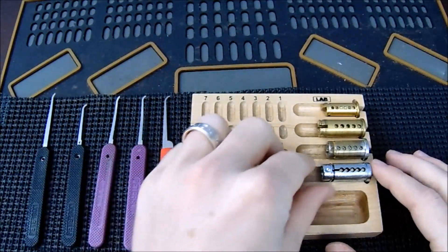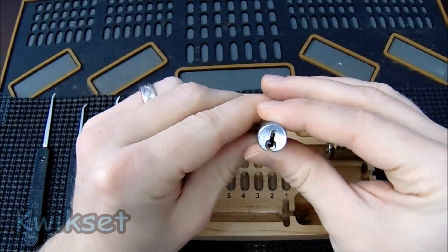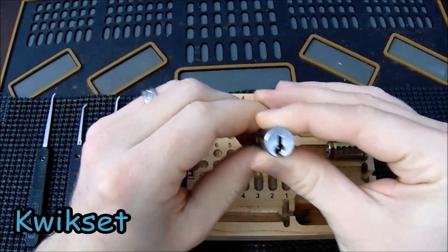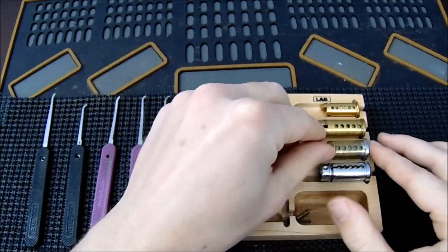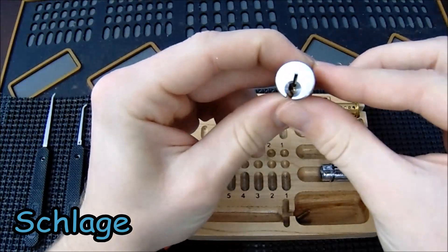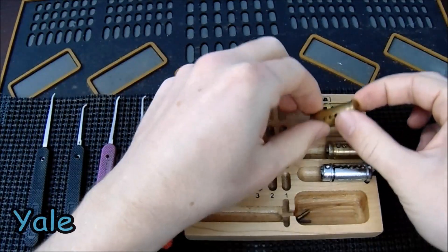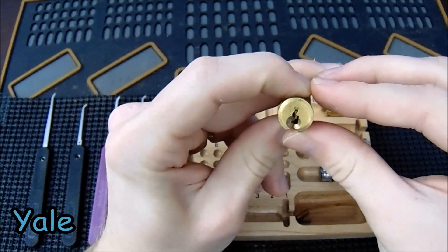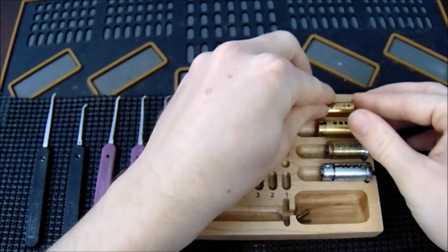The first lock is the Kwikset Lock — probably the most common residential lock in the United States. Followed by that is probably the second most common, which is the Schlage Lock. Then we have a Yale, and then we have an American Lock.